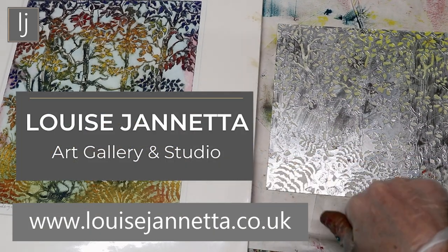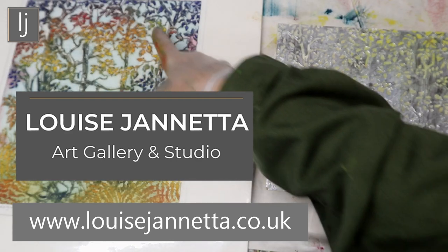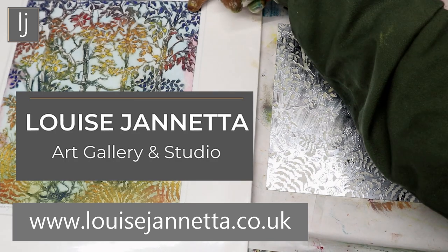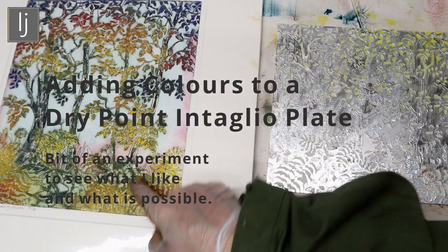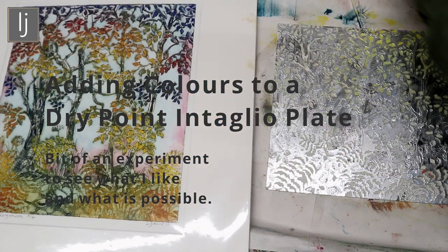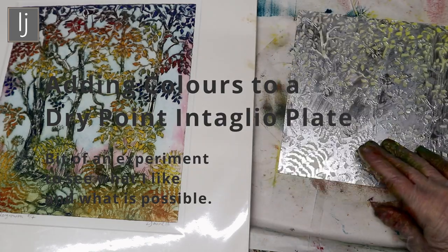I just wanted to show you how I would ink up something like this. I really love the way the colors on this one have worked. There's the yellows and orange reds, deep blues and then these lovely greens and browns towards the bottom. Because I like these colors I've got a plate here which I'm going to ink up for you and show you how I do it.